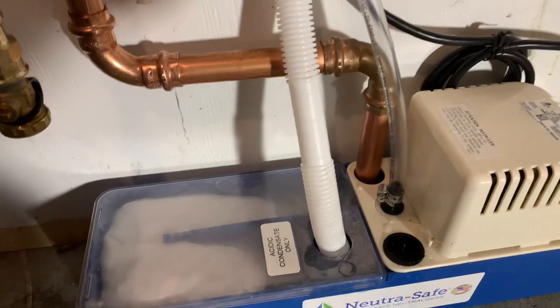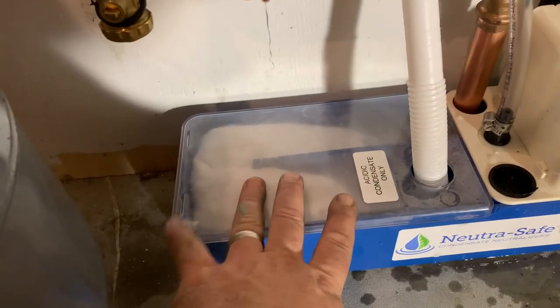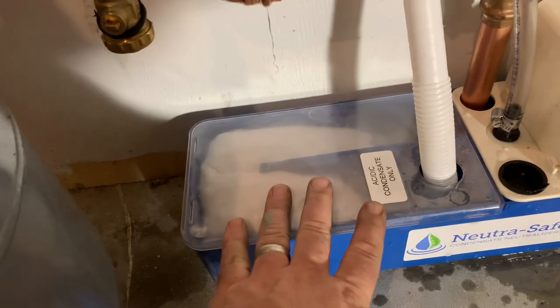Pretty long cord. Then on this side you've got your condensate neutralizer and your acidic condensate drain.